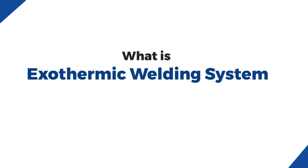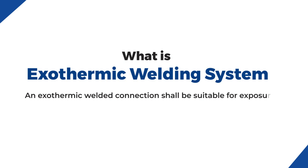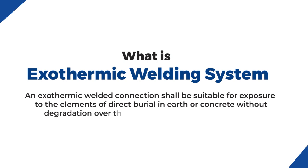What is Exothermic Welding System? An exothermic welded connection shall be suitable for exposure to the elements of direct burial in earth or concrete without degradation over the lifetime of the grounding system.